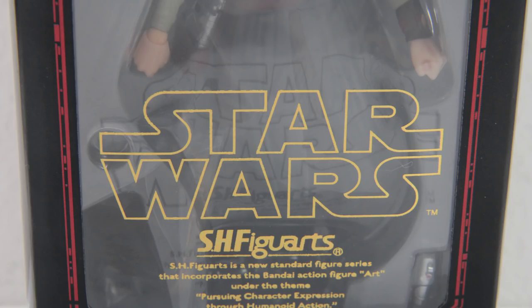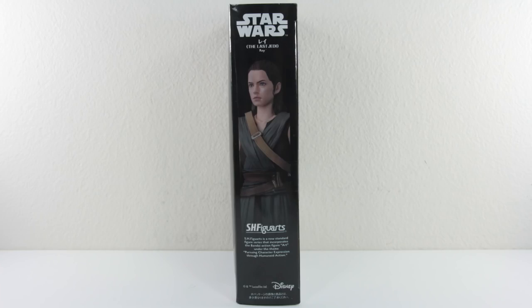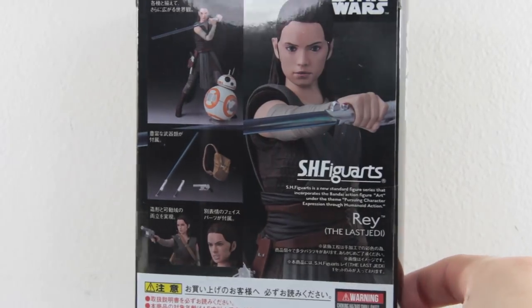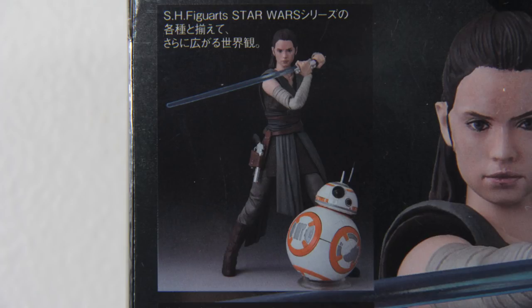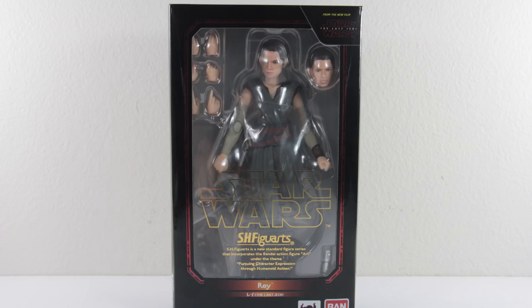Starting with the box, there's only a sneak peek of the figure with the Star Wars logo at the front, a reflective picture of Rey at the side, and more mention of Star Wars. At the back, plenty of shine on the reflective background, a lot of Japanese words instead of the big bold letters, and a close-up of Rey along with a highlight of her accessories.